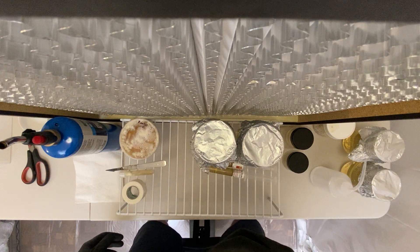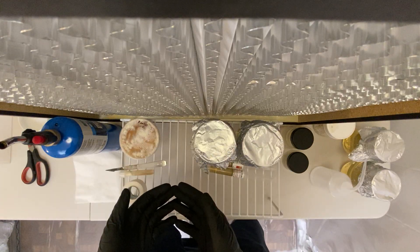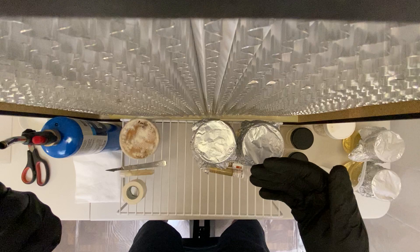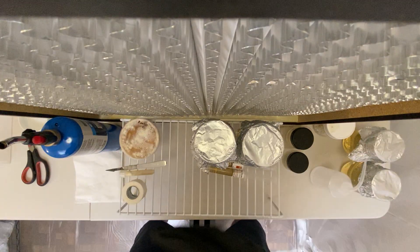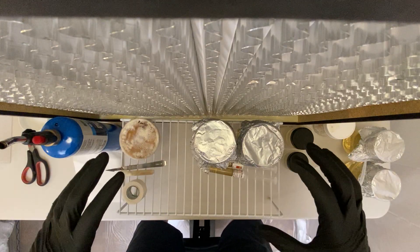Happy Wednesday everybody! Tried a different camera angle today so you can get a better view of my workspace here in front of the flow hood. We get better cameras, this is what I've got, so I'm working on that.